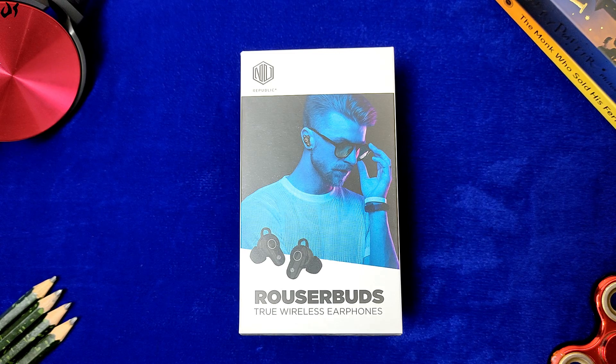Hi guys, Unwrapped Impulse की और इक नई वीडियो में आपका स्वागत है। आज की इस वीडियो में हम New Republic की तरफ से आने वाली एक truly wireless earbuds की अनबॉक्सिंग और डिटेल रिव्यू देखने वाले हैं।